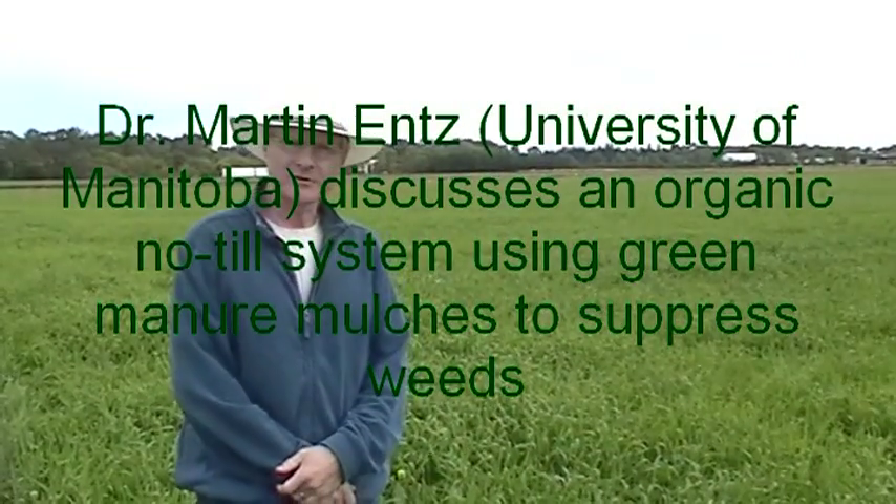Hi, my name is Martin Entz. I'm an agronomist at the University of Manitoba. We're at Carmen, Manitoba, where we have a 15-acre organic crop rotation system — an organic farm really — and I just want to explain the rotation.